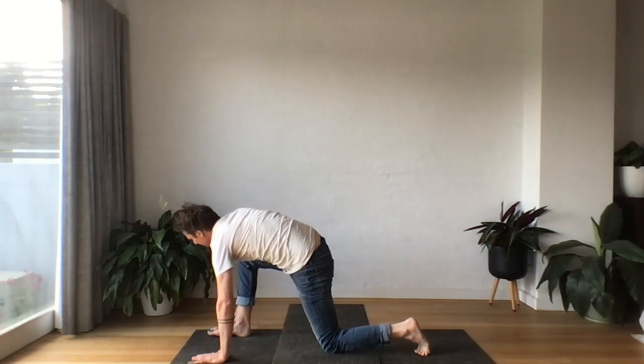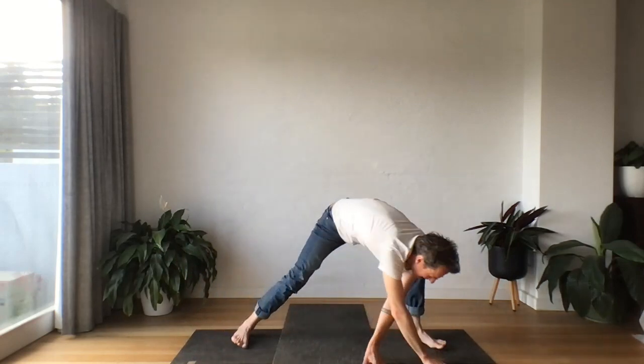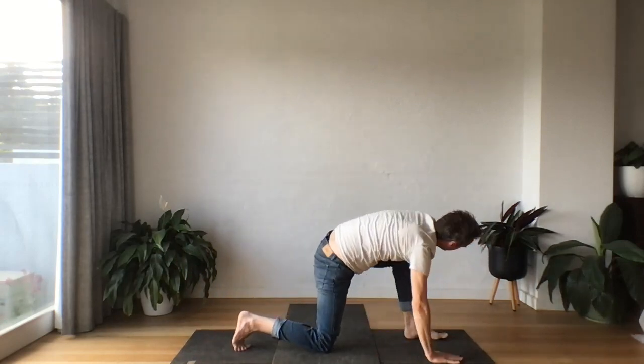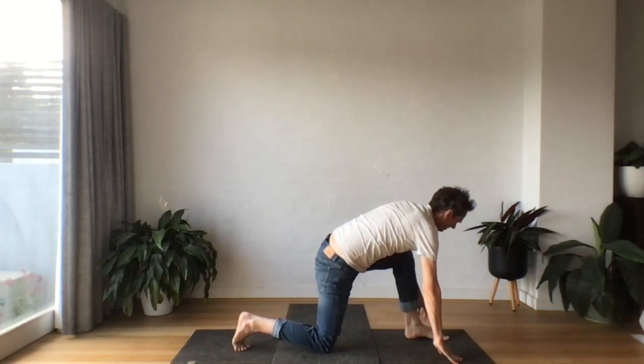And then hand comes down. Let's walk the hands all the way back. We're going to switch to the back of the mat. Let's do a twist on this side, reaching up, lifting up, and to the mat.